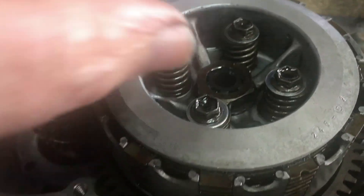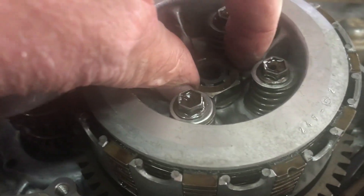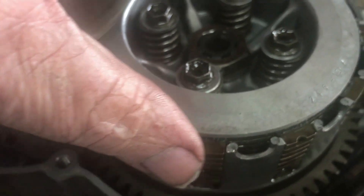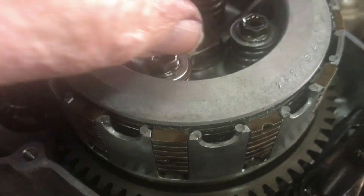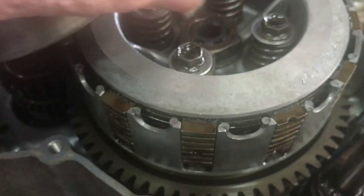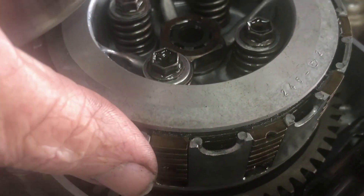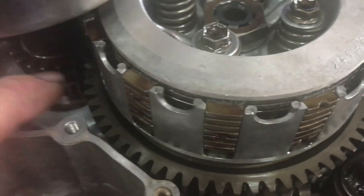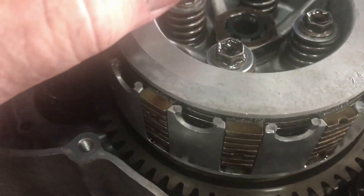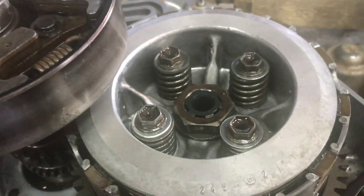This is the springs tightened up without the top plate so that you can get the socket on there. That locks the inner and outer of the clutch together so that you can tighten that nut up without the inner trying to spin. It's one thing to have a rag jammed in the cogs - that fixes the problem of it wanting to turn on itself.